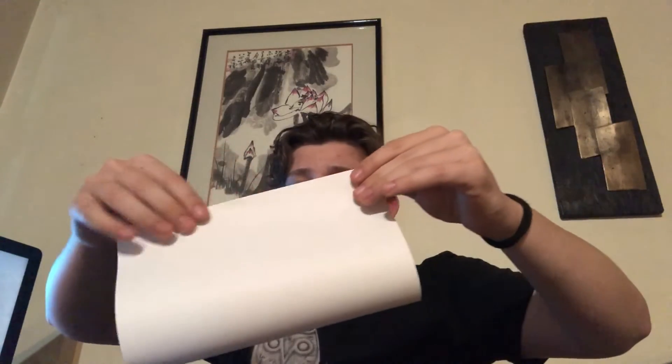The first fold: make sure all the sides are synced up. Now the next step — you're going to make the second fold, fold it in half again. There we go.